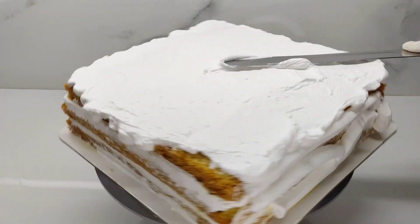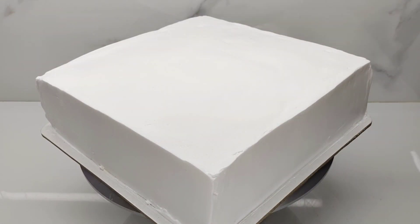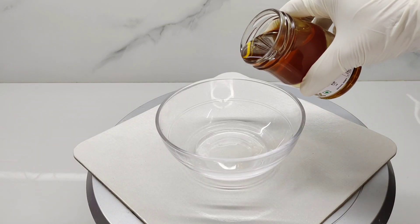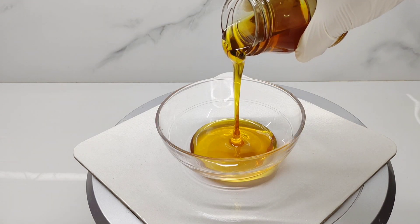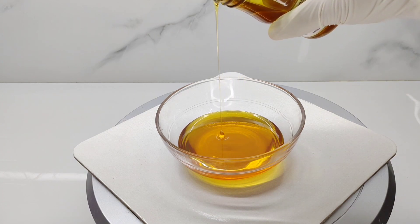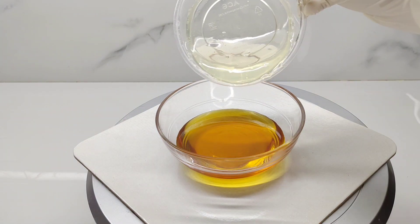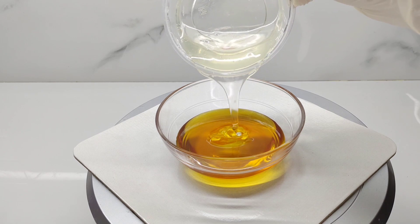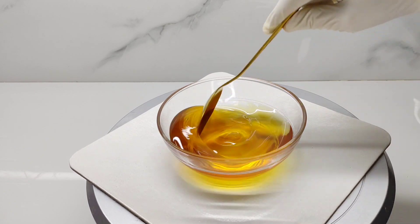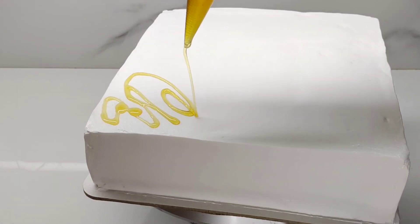We will put the type of cake on the top. We will put the cover on the cake and apply the final coat. We will continue putting the final coat on the cake.